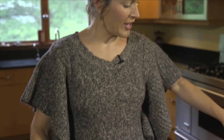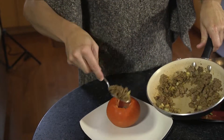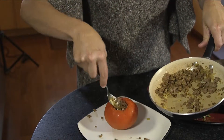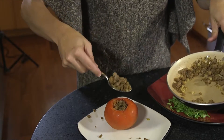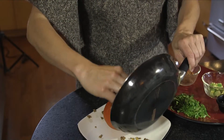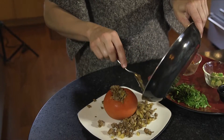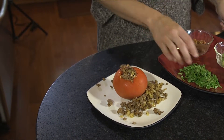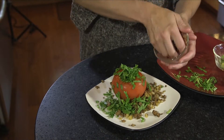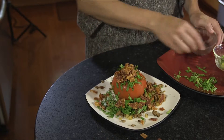Now it's time to stuff the tomato. We're going to go ahead and take our beef mixture and put that in the tomato. If anything doesn't fit, just sprinkle on the sides. Then we're going to top with our lettuce, bacon, and avocado.